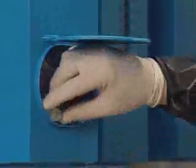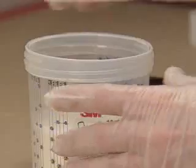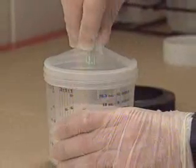Lids are also provided in a convenient wall-mounted dispenser. Each lid is provided with a built-in paint strainer and snaps easily onto the liner. A locking collar secures the assembly.